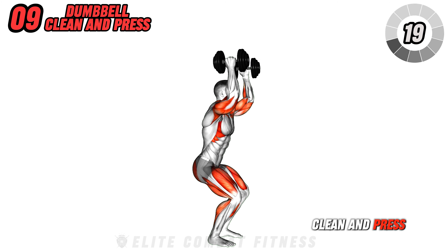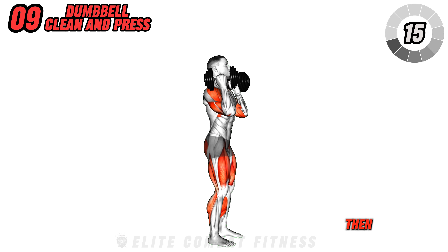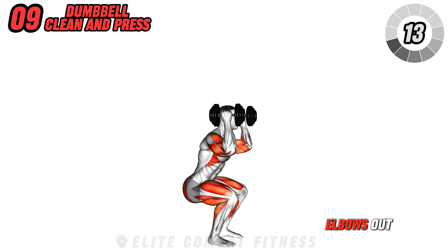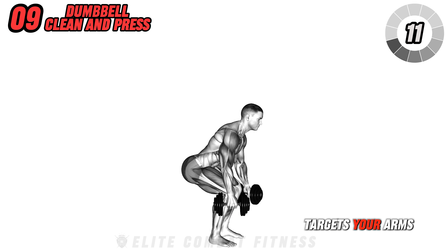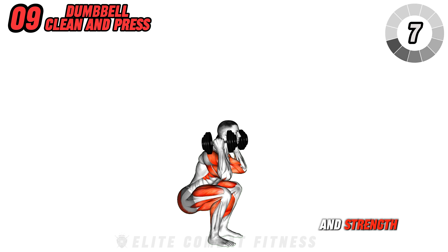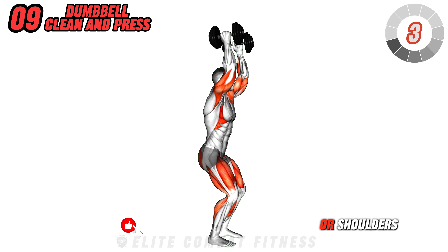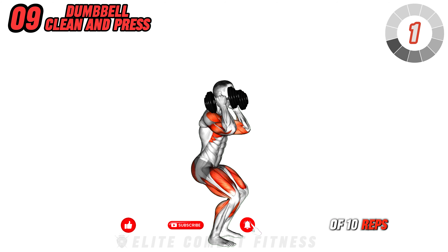Proceed to dumbbell clean and press. From standing, clean the dumbbells to shoulder height in one swift movement and press them overhead without locking your elbows out. This dynamic movement targets your arms, core, and shoulders, enhancing overall body power and strength. Maintain a brisk pace. Avoid banging the weights against your chest or shoulders. Do three sets of 10 reps.